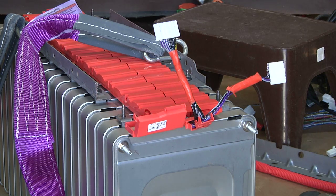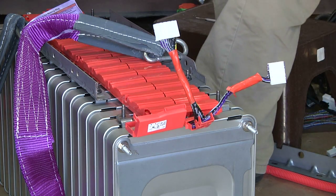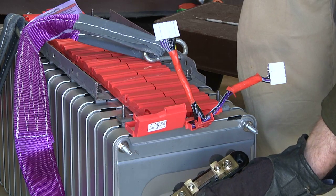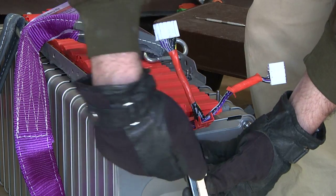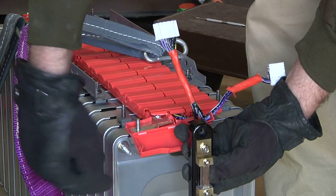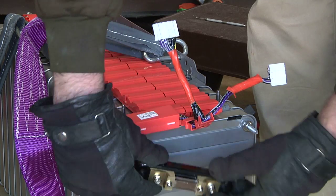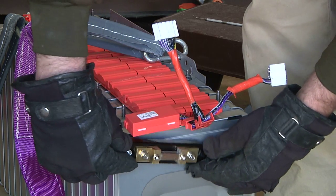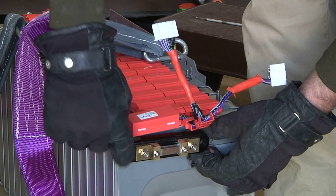Now I want to put an ammeter shunt on here, and that would be this — it's going to go to the cycle analyst. It has to go on the negative end. It could slide right onto there except there's not quite enough room for a quarter-20 nut right there.